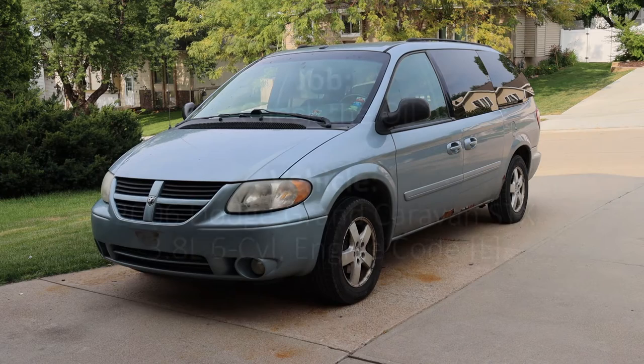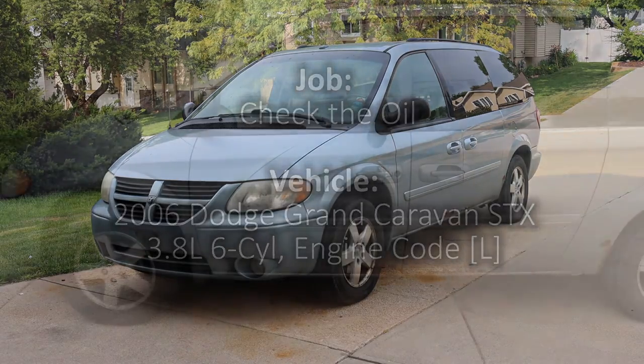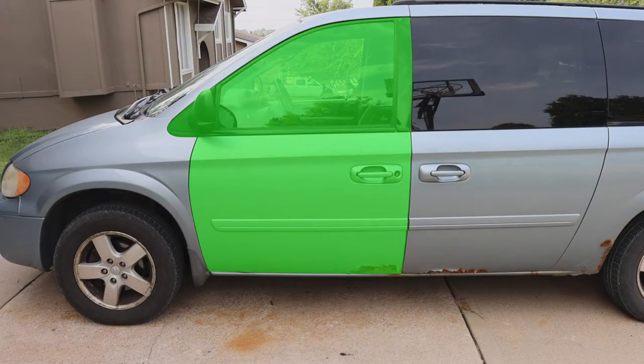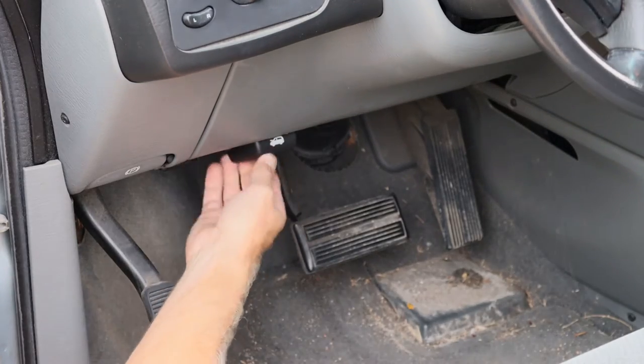In this video, we will be checking the oil in this 2006 Dodge Grand Caravan. Through the driver's side door, we can pull the hood release latch.